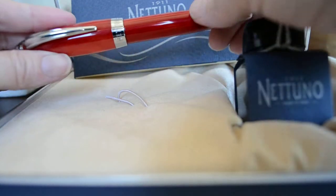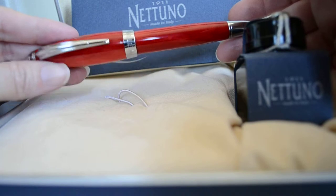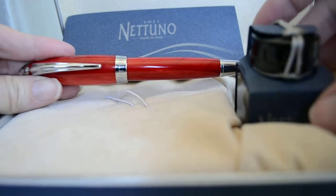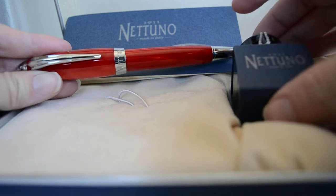This is a bold, strong, stout pen. It is massive in every sense of the word — it's quite huge. It comes in this beautiful gift box with instructions on how to use it, and it comes with its own little sealed Nattuno ink, which is pretty cute for the gift box.